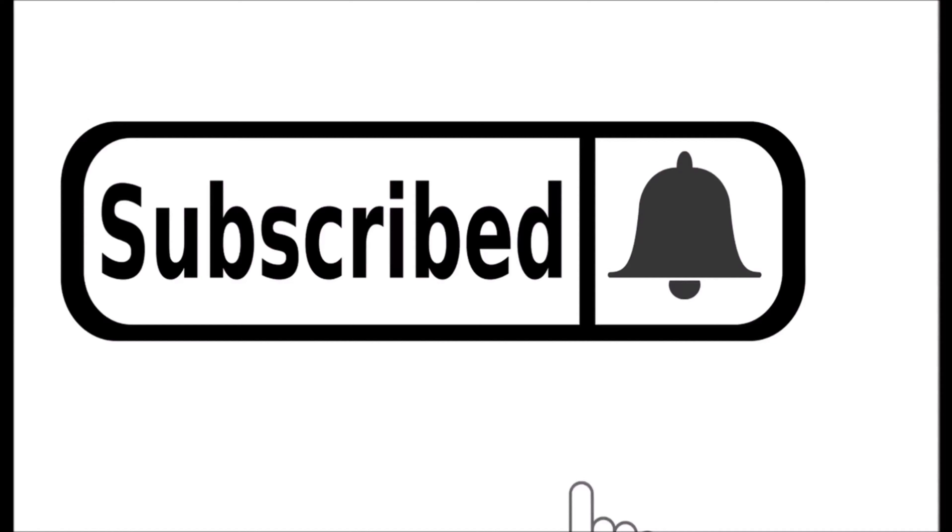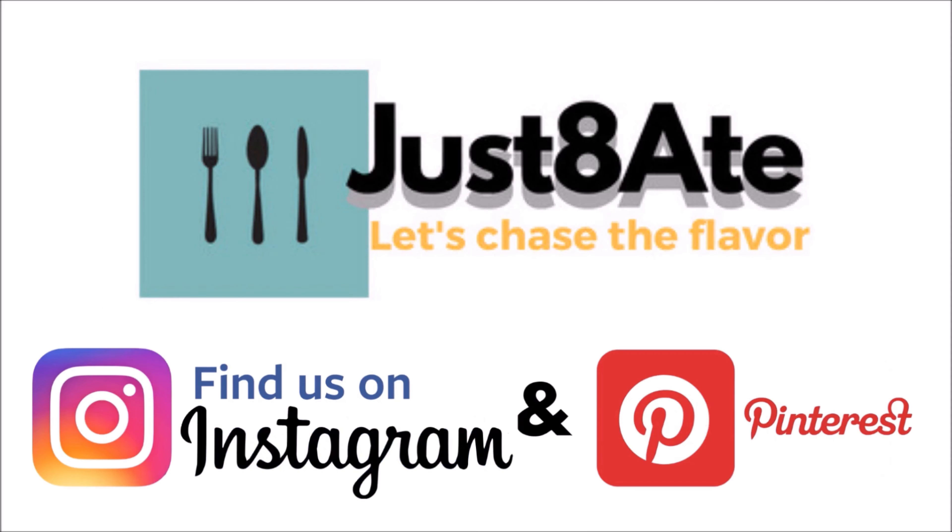Hi my eaters! Judy Ann here from JustToday.com and today I'm going to be showing you how to make cucumber bacon spaghetti salad. Alright, let's hit the kitchen!